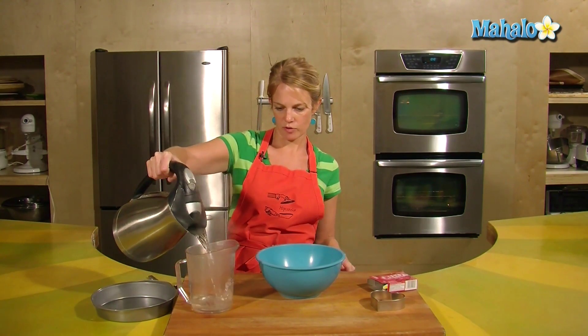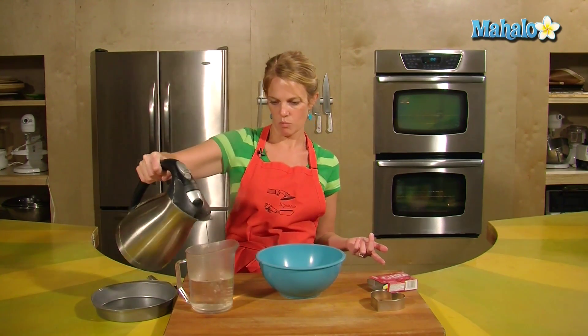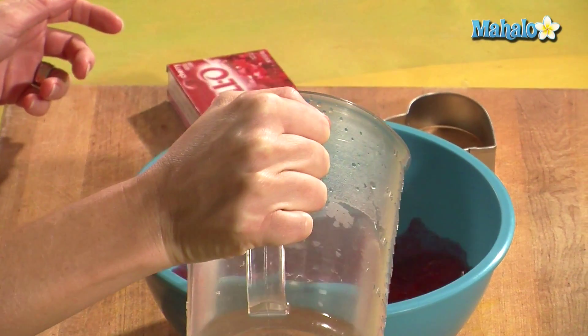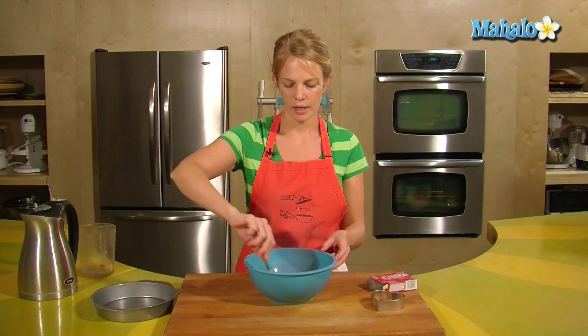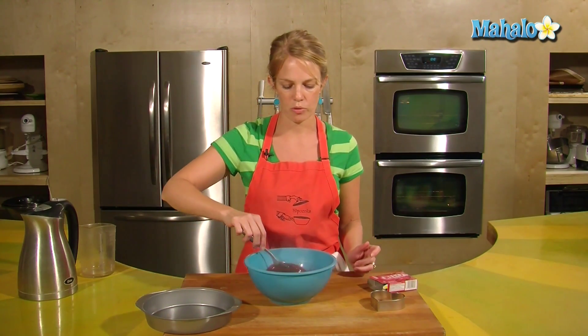Jell-O Jigglers are different from regular Jell-O in that you're not going to add the cold water — we're just adding boiling water. Mix to melt the sugar, and have your pan ready, or your dish that you're going to pour the Jell-O into.